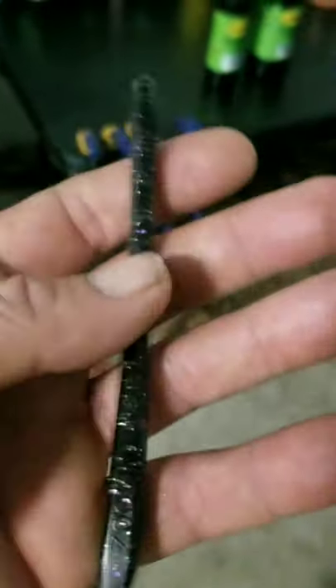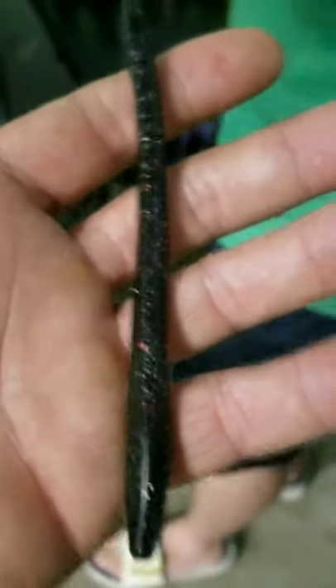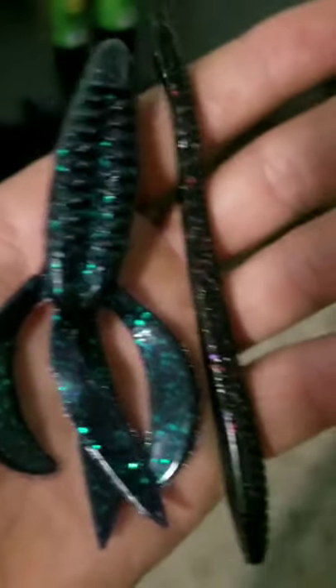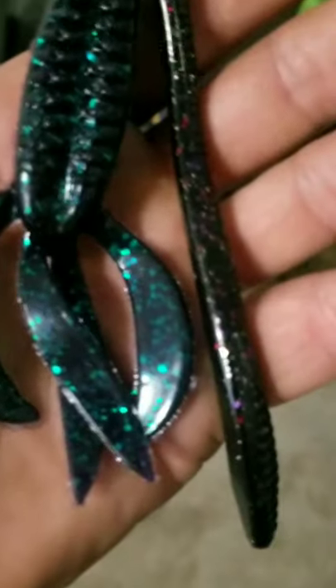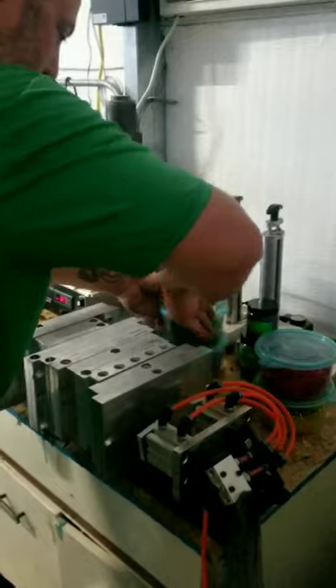We're gonna work on South Africa Special, June Bug, and what you'd call a solid chartreuse or milky chartreuse. Those are the three colors we're gonna focus on. We're still getting set up, still picking out the different flakes and all that.